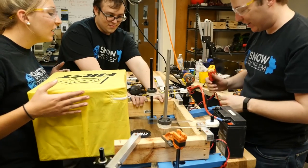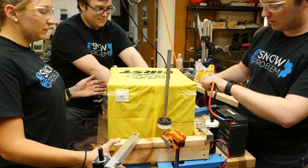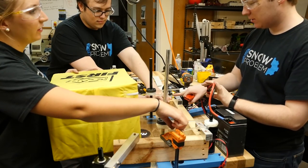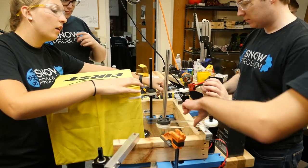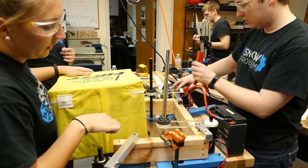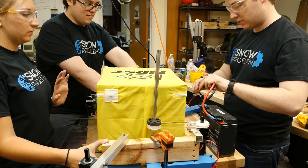Ready? Yep. Three, two, one. So that kinda works. Now we're adding wheels. Extra traction. Extra traction. Three, two, one. I don't know if it did anything, but it's kinda coming out crooked. To the high speed.